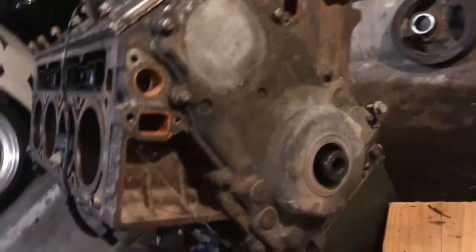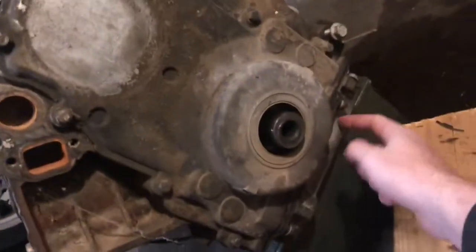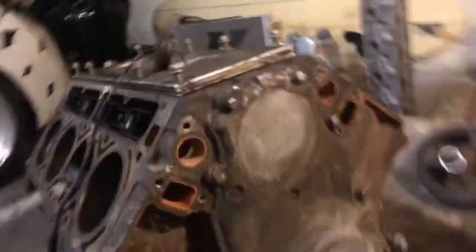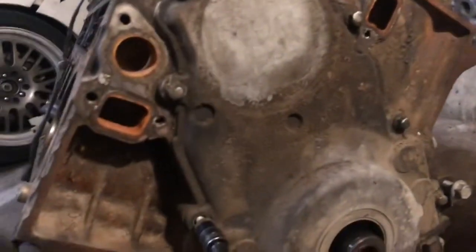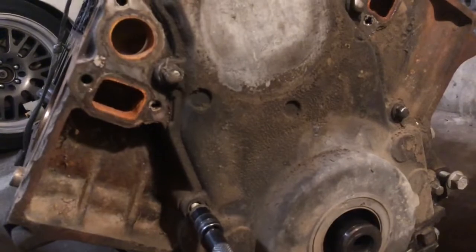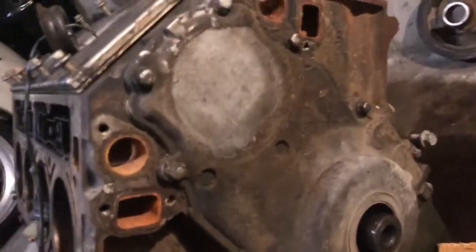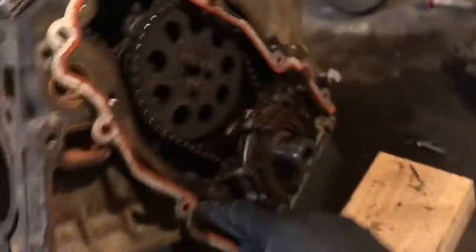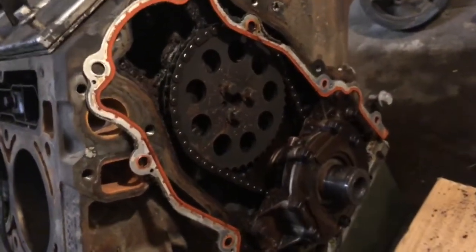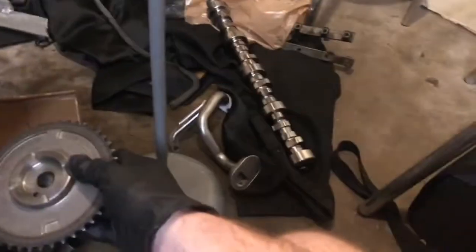Right now we're going to take the front cover off — it's basically all these bolts along the top, sides, and bottom. Keep in mind this block looks super dirty; there are fire webs in it but I'm going to be cleaning it. This front cover is really dirty too, but I'm getting a different one because I need one with a cam positioning sensor. The front cover just popped right off. Now you can see the cam gear, oil pump, and timing chain. The difference with the new cam cover is it has three bolt holes while the old one has one.